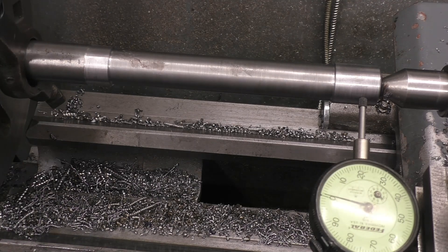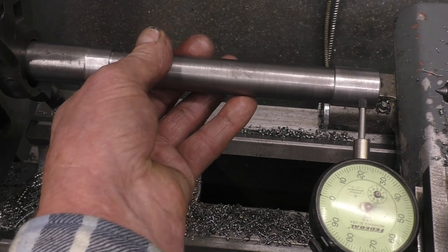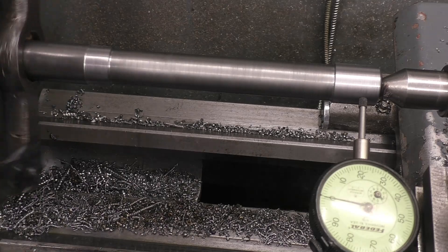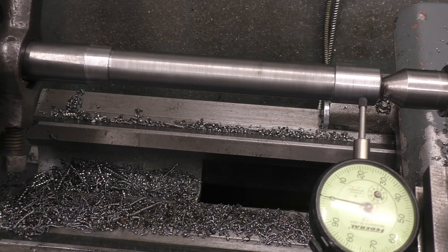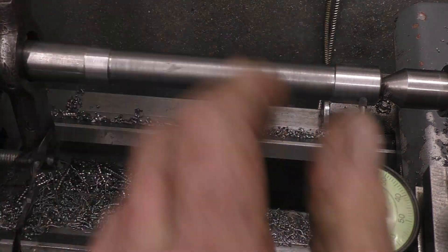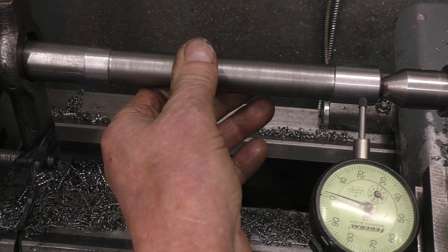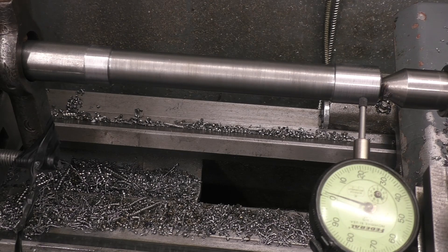I mentioned that you can take things out from between centres and put them back in — which you can't with a chuck — without having to set it up again. If you take it out, go away and do something with it, put it back in again, there you are: running exactly the same, exactly the same place. Turning between centres is used quite a lot, especially offset turning for the likes of crankshafts. A longer bar would give you even greater accuracy, but when you turn a long part just measure it in two or three places and it'll tell you straight away if your lathe is turning parallel.